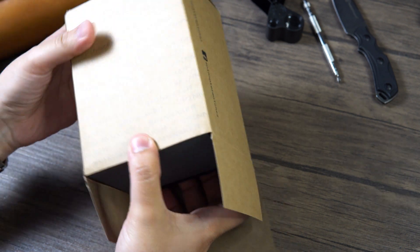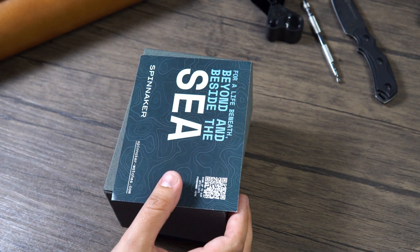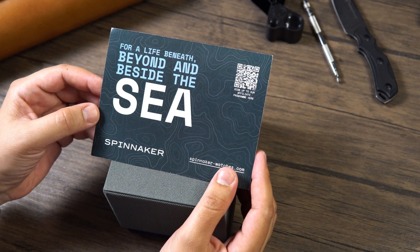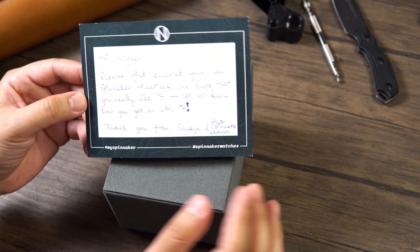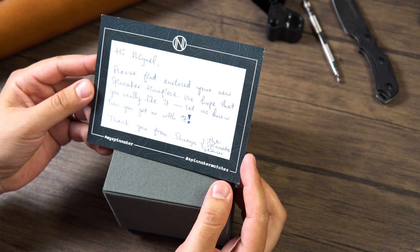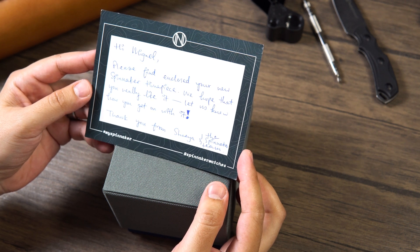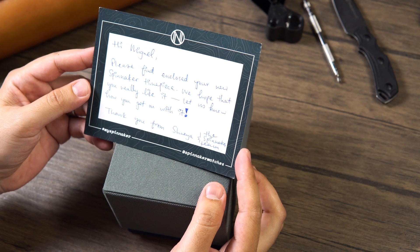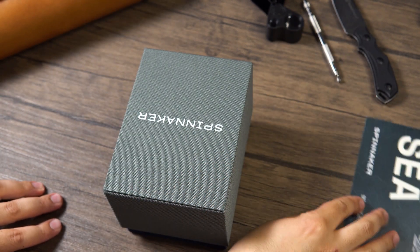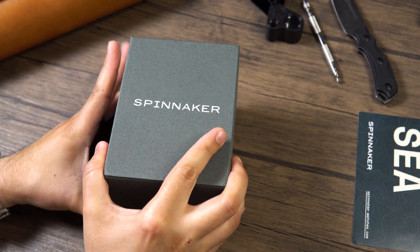Packaging with these guys is always on point, and I am excited to see what we got here. Right off the bat we see something: "For a life beneath, beyond, and beside the sea — Spinnaker." Oh, look at that. "Hi Miguel, please find enclosed your new Spinnaker timepiece. We hope that you really like it. Let us know how you get on with it. Thank you, from Shea and the Spinnaker team." That is very cool — I'm going to keep that. I like when people send little personal notes. Packaging on Spinnaker watches is always really, really nice.